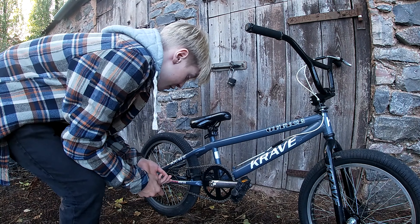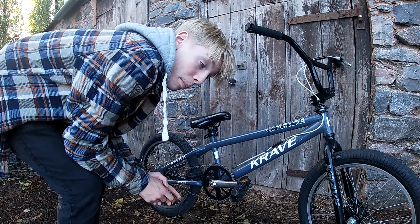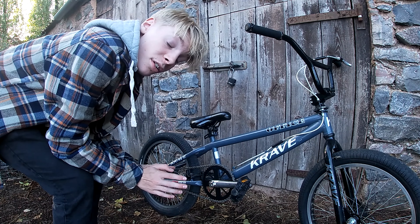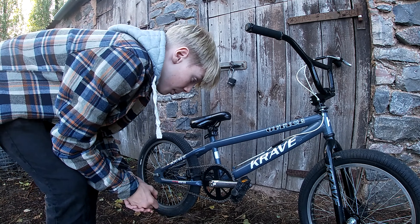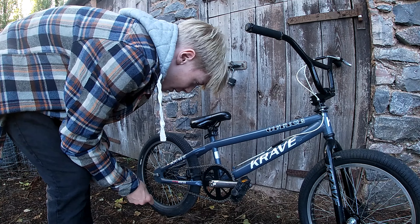The bike does have pegs that can go on the front and back. I did have them on, but the skate park in Tiverton doesn't allow pegs, and that's where I mainly go. So I took them off - I didn't really use them anyway.